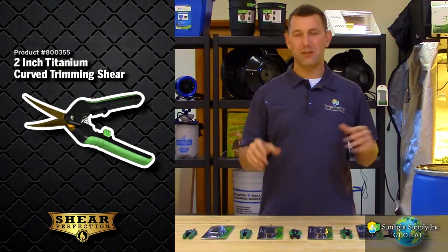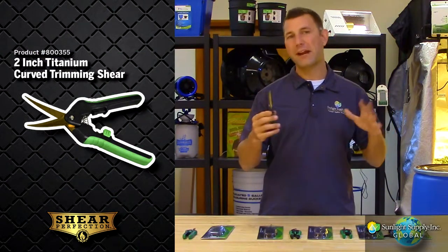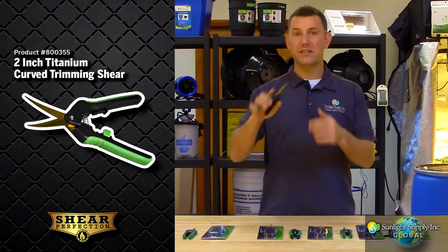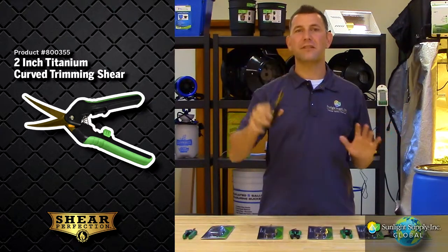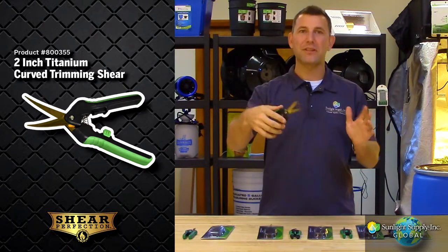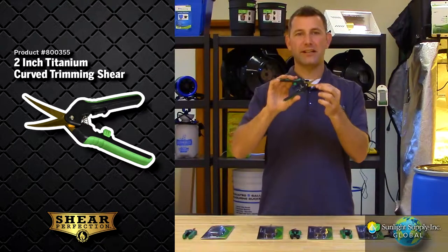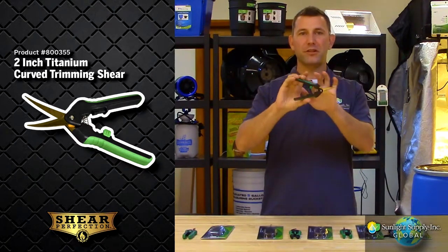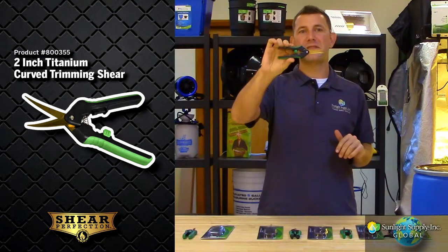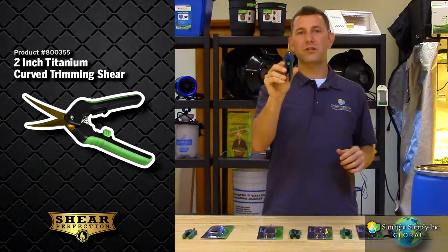Next, we have the 2 inch titanium curved shear. It is ideal for maneuvering around close quarters while manicuring within your plant. Also made of stainless steel with the titanium coating, the 2 inch curved blade allows you to fine tune and clean up your plant without sacrificing blade size. The blades will stay sharp and are very easy to clean, ideal for left or right handed use. The comfort grip handle is also spring loaded to ease fatigue on your hands. The easy lock mechanism makes storage quick and simple.